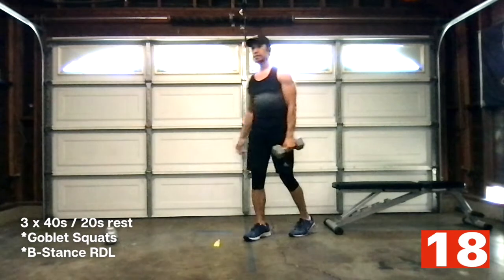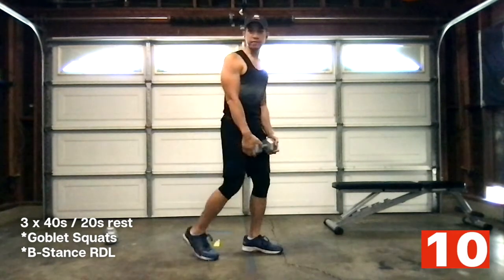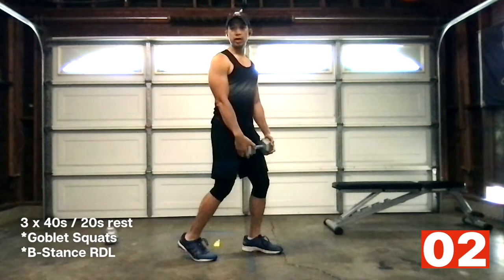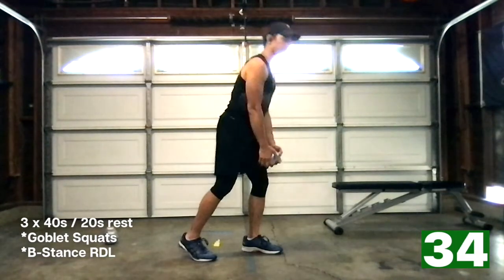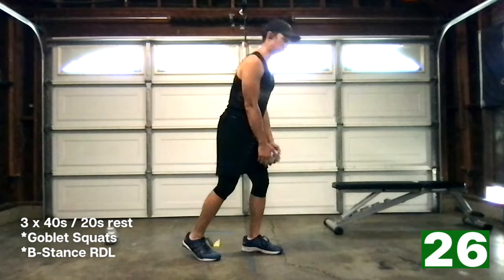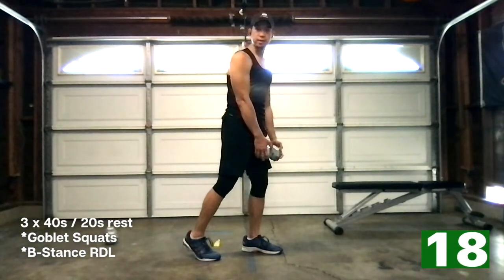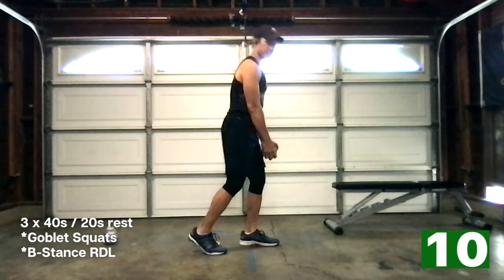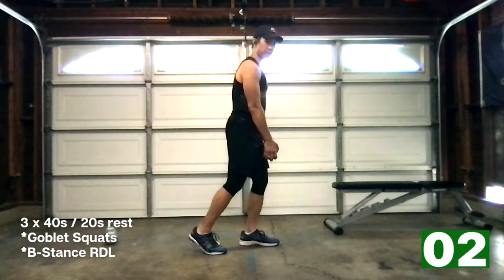B-stance to the left. 20-second break — 10 seconds to go. Back foot, squash the bug behind me, knees are soft. Ready? Three, two, one. Let's hinge at the hips and then right back up. You want to keep that dumbbell as close as you can to your leg — the further it comes out, the more pressure it puts on our lower back. So keep it close to the body. 15 seconds. Looking good. 10 seconds. And relax. Switch it up.